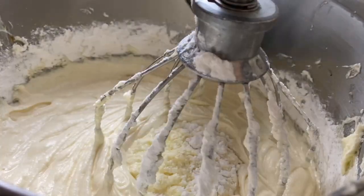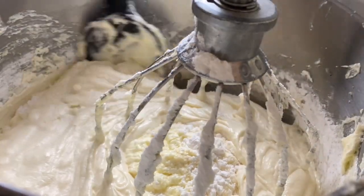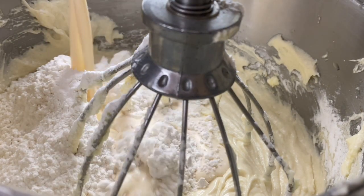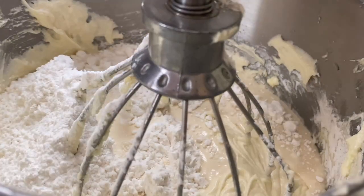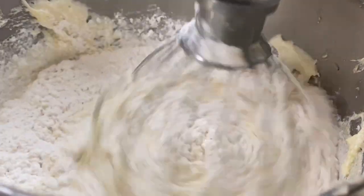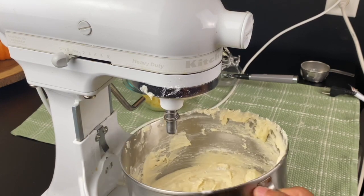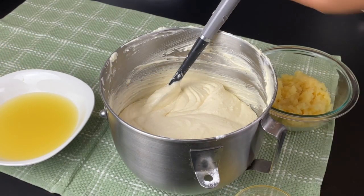Please let me know in the comments what other recipes you'd like to see me make — any other dessert ideas for this holiday season or anything else. I am putting together a holiday list of different things I'll be making, so give me some suggestions about things you all would want to see.